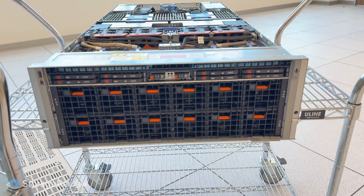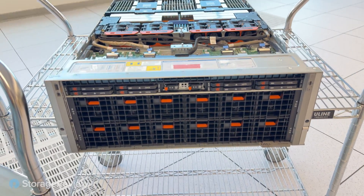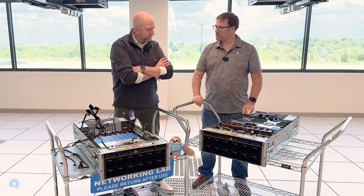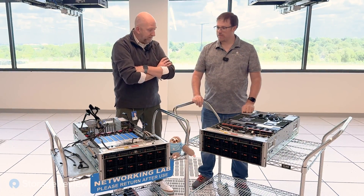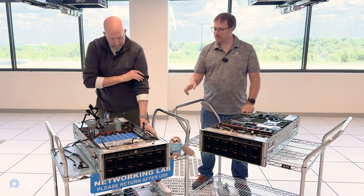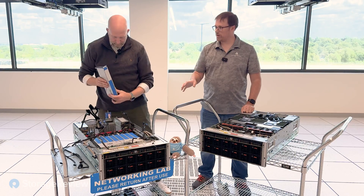So today we're looking at two servers. This is the AMD-based XC7745 — this one's been shipping, I believe I saw this last year at SuperCompute. And today we have the new XC7740, the Intel model, which has just started shipping.